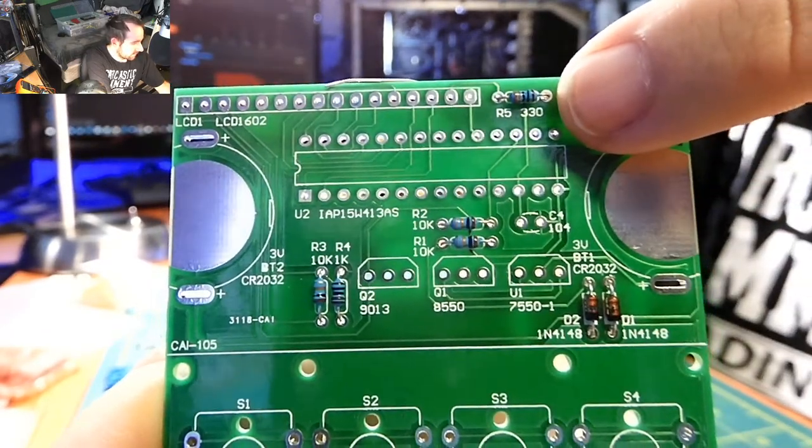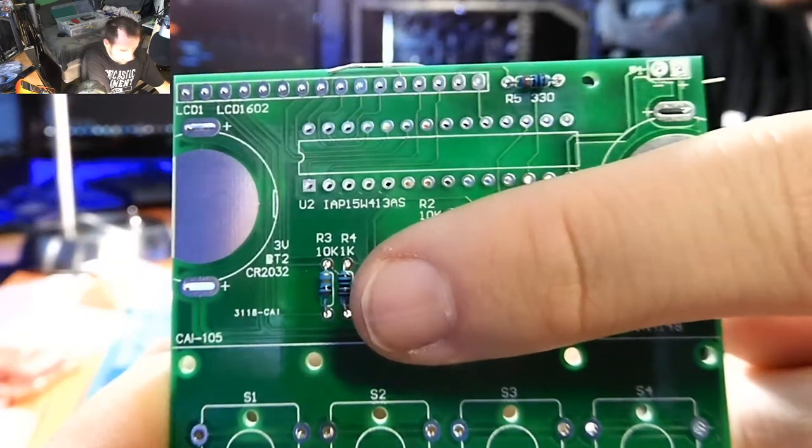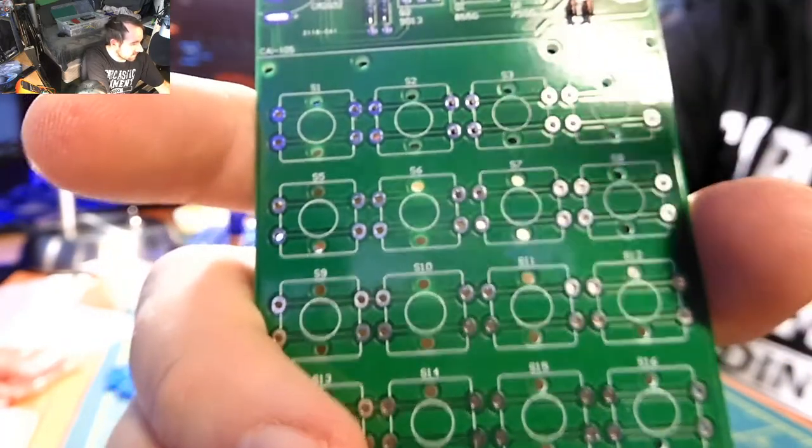I had an extra 330 and an extra 1K — I don't see any other places on the board for them. The remaining spots are all where the buttons go, so there's nothing else there.